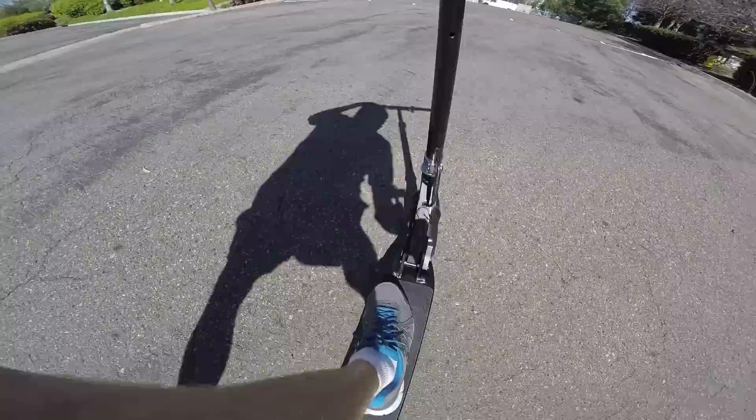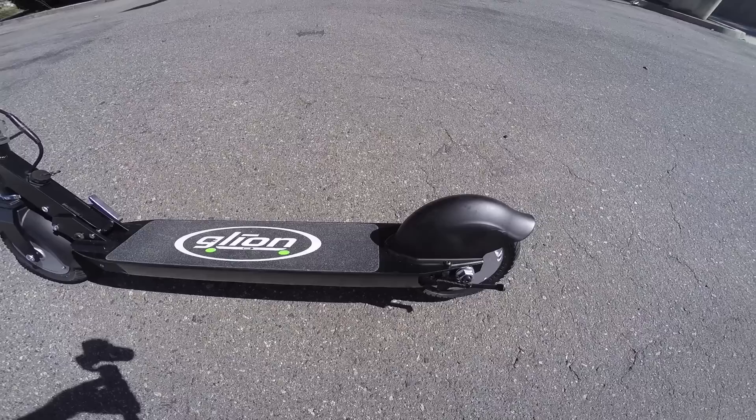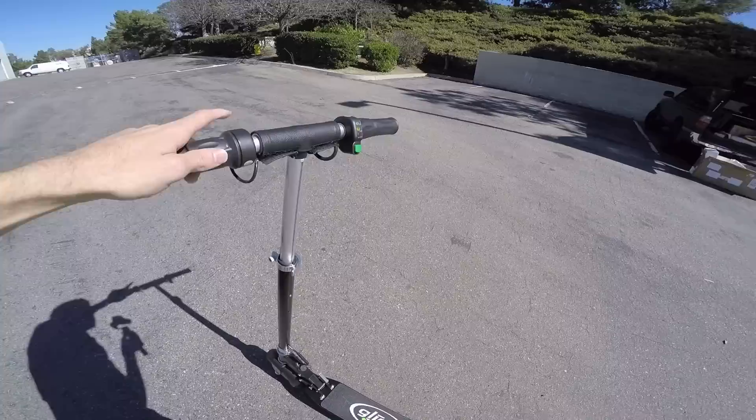Also, the deck is a little bit shorter. I have size nine-and-a-half shoes, and I can't get two shoes onto this thing. I end up putting my rear foot kind of on top of that rear fender. Maybe that's part of what keeps this compact and easy to stow when flying, and lightweight in that 25-pound range.